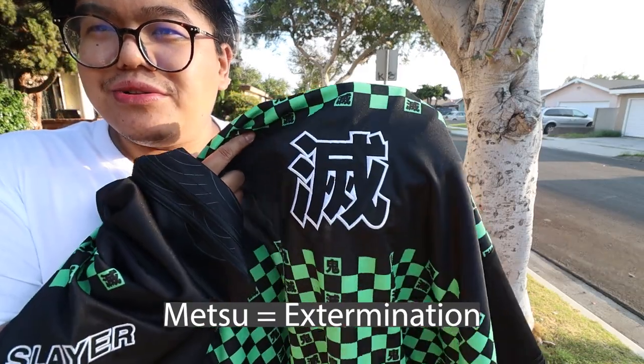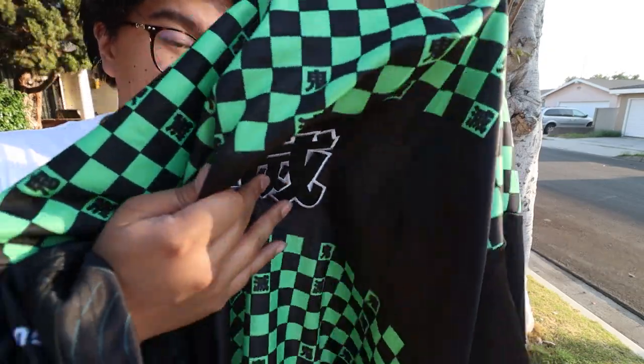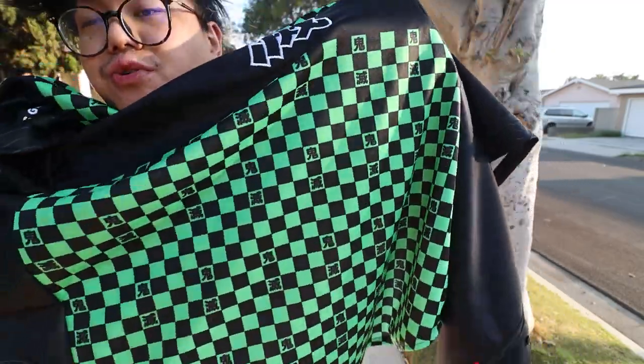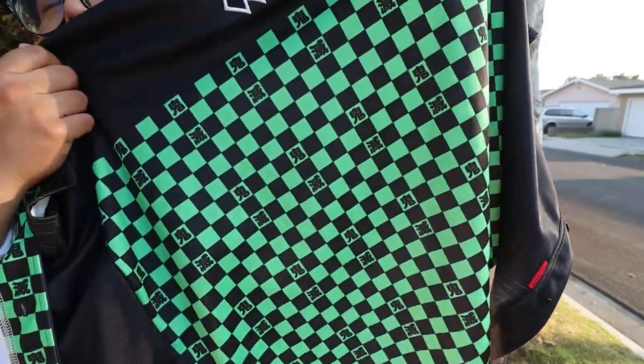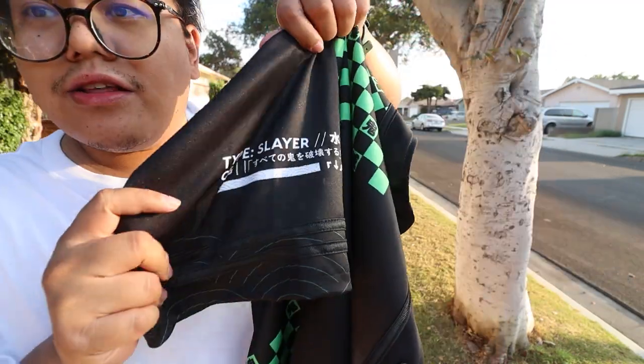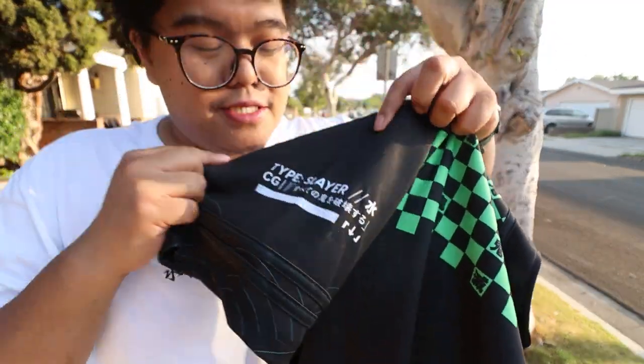I forgot what it said — did it say kill? I do like how it's embroidered in. It's freaking beautiful. We have the Tanjiro layout, like in its Hyori. On their sleeve, it says Creators Guild. The left side of the front has Slayer embroidered in the front. And on the other sleeve, it says Type Slayer.